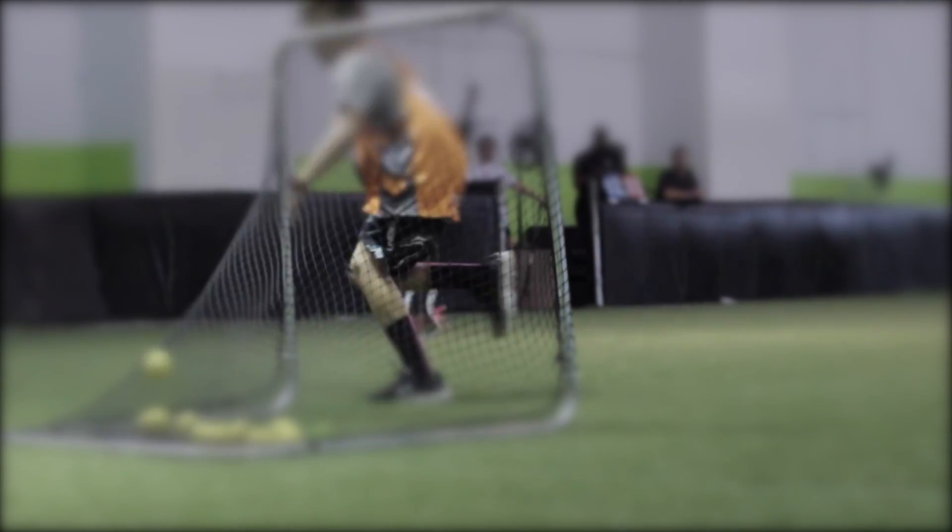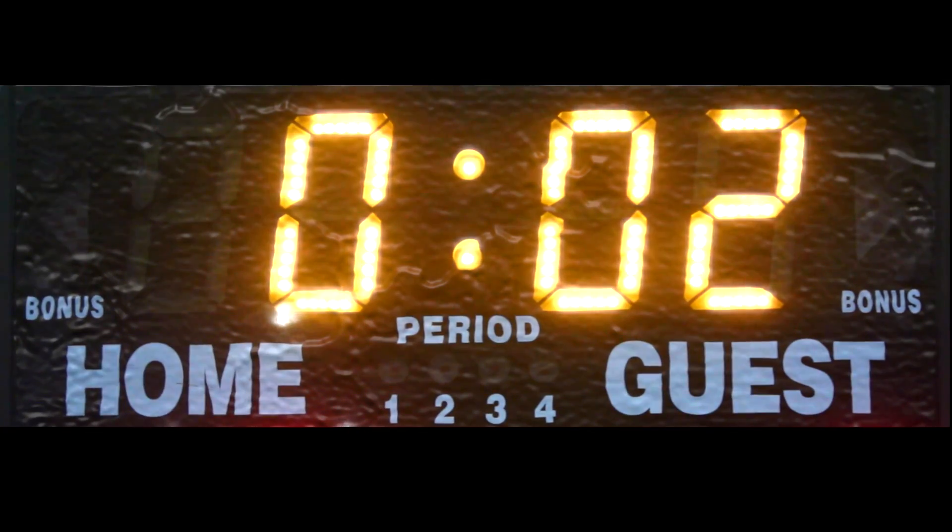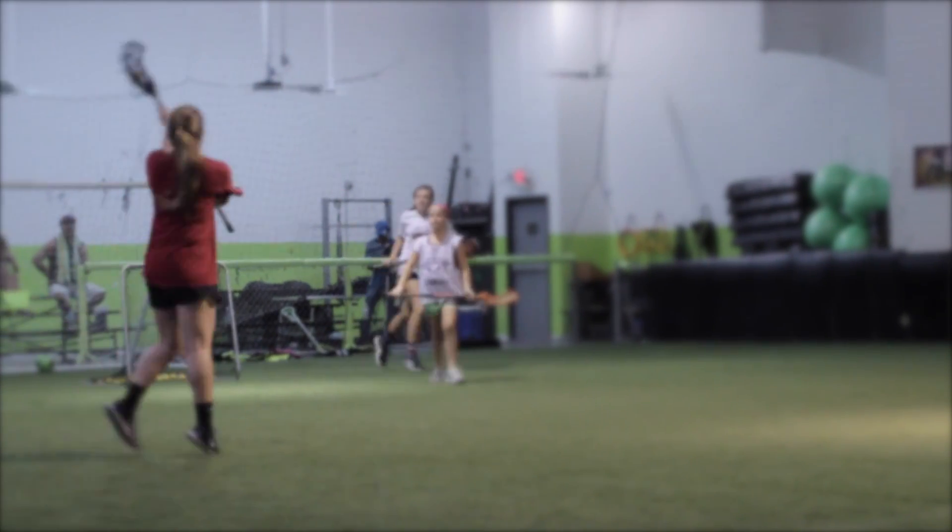It's a way for kids to play the game of lacrosse on a smaller field. It's a lot quicker pace, fast-paced game. It's three on three. Games are six minutes long. It's ten dollars to play every Friday.